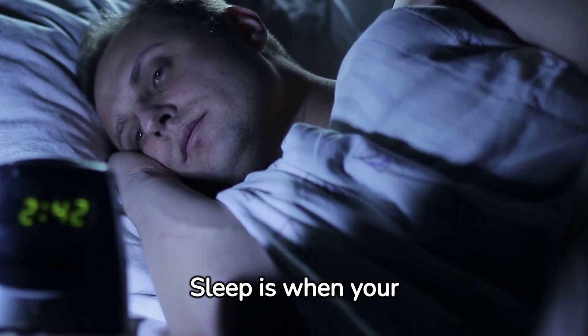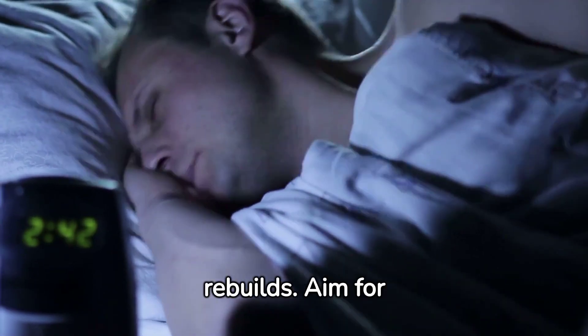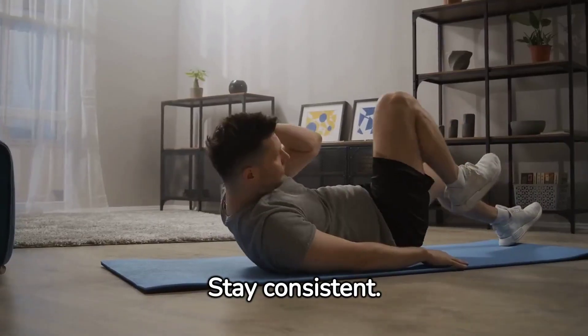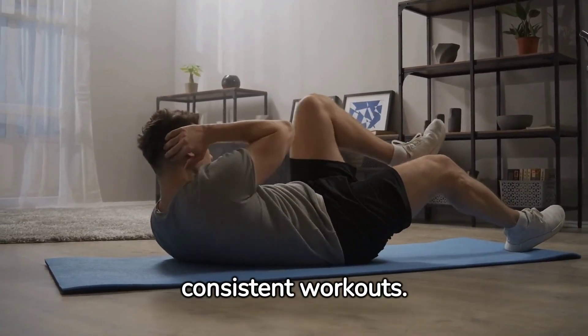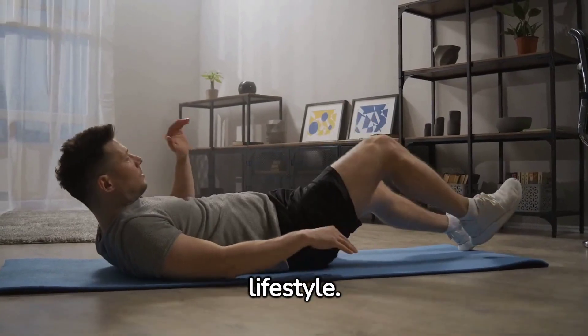Get enough sleep. Sleep is when your body recovers and rebuilds — aim for 7 to 9 hours a night. Stay consistent; the benefits of exercise come from regular, consistent workouts. Make fitness a habit, and it will become a lifestyle.